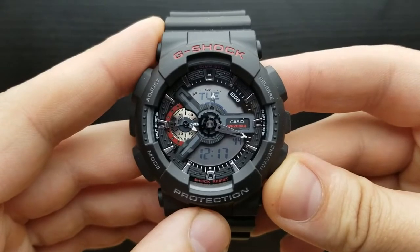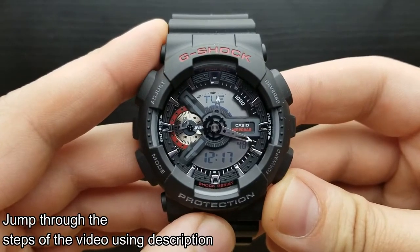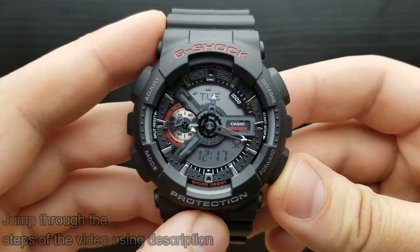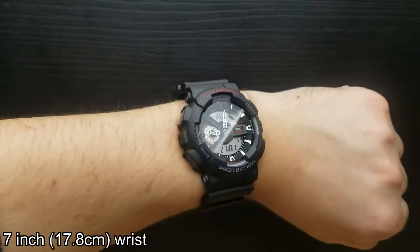Hi and welcome to a new video on my channel. If you are into watch-related content, please subscribe. Today on the detailed how-to tutorial video we have the G-Shock GA110. So let's get started.